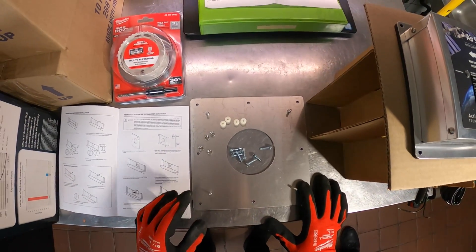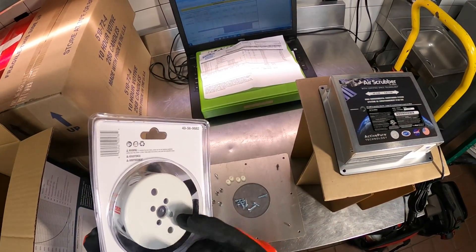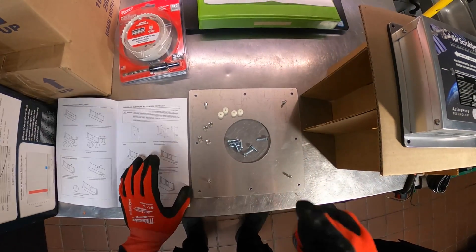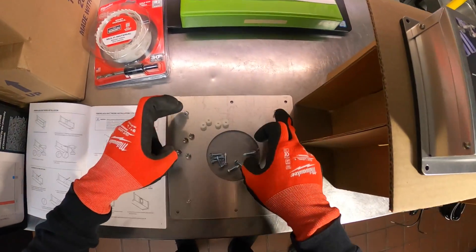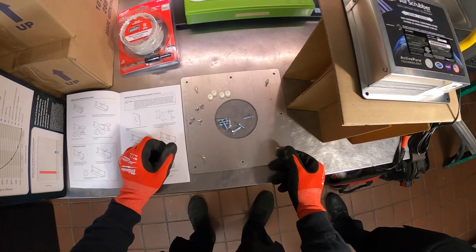Here's our mounting plate. You need a three-and-a-half inch hole, so I picked up a three-and-a-half inch hole saw just to make this nice and clean and easy. Pretty much we're going to put this on the duct, mark our hole, drill through it, put some zip screws through it, mount this on top, and close the nuts.